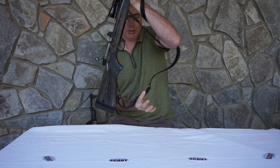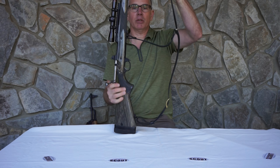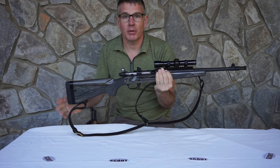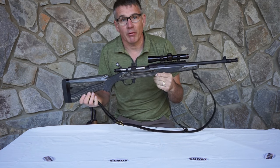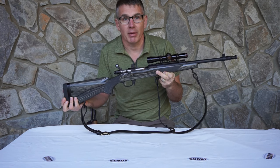Then you can adjust the Conway buckle right here up and down so it acts as a good carry strap in order to carry it. If you have any questions on this, hit up andysleather.com and pop me an email off of there. Head on over to the Scout Rifle Forum at scoutrifle.org or scoutriflemagazine.com. Thank you.